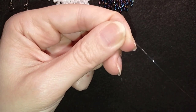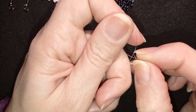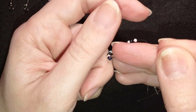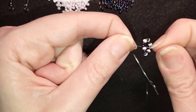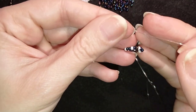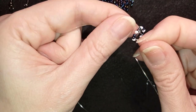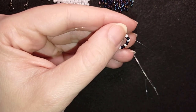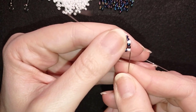I'm going to slide those beads almost to the end of my thread, stick my needle in my mat, and make a knot by making a loop and going twice through it. Pull really carefully and slowly because you want your knot to sit between those two beads where you started, otherwise your circle won't work. I make one more knot just to be sure it's all tight and secure.